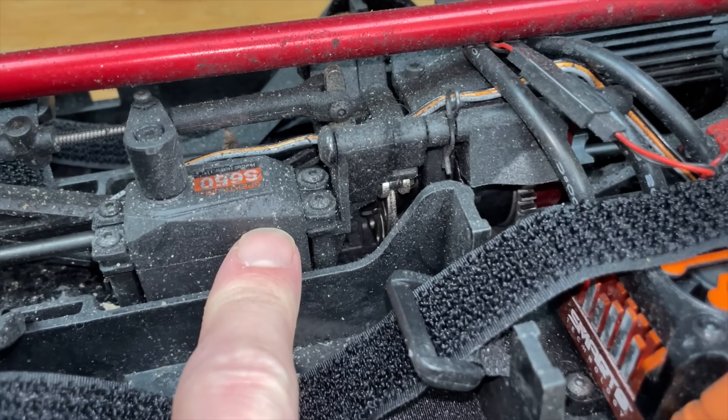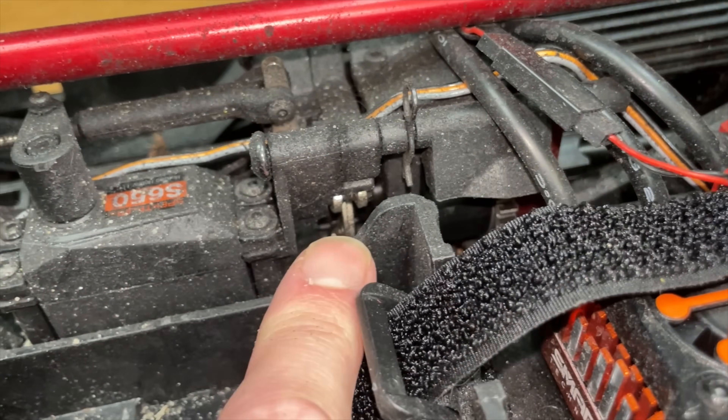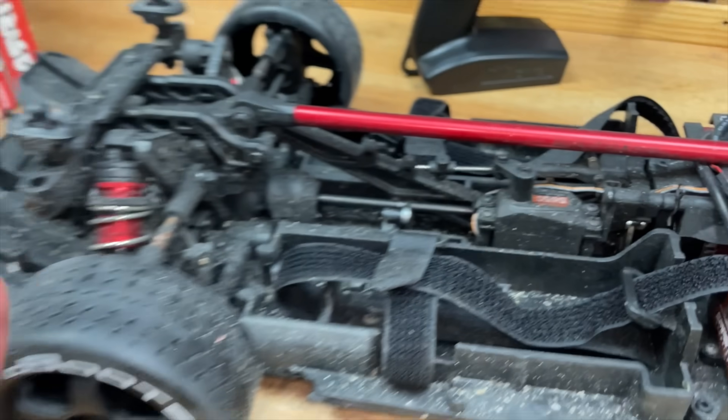Look, you can see the handbrake module. You've got a servo and a disc brake in there. So when you hit this button, the servo moves, locks the disc, and locks the rear wheels.